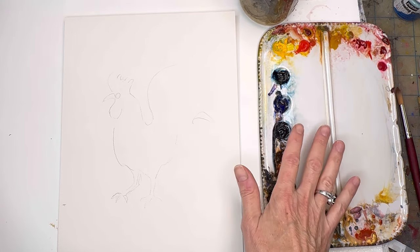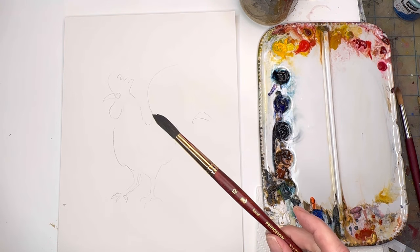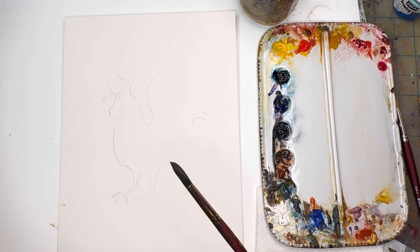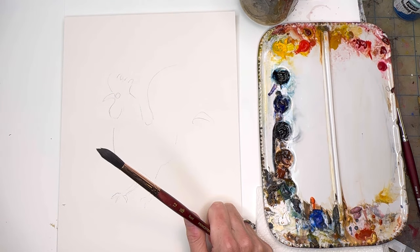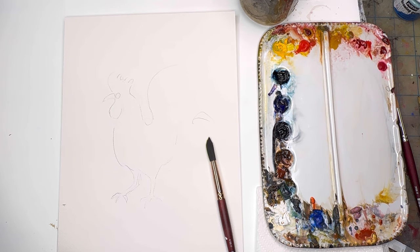I always put my paints in the description box as I use them. I'll be using my Princeton Neptune size 12 series, and maybe a size 10 velvet touch round, which is a stiffer brush. This is just really about painting animals in a more expressive way as opposed to a straightforward realistic way. I have Caran d'Ache watercolor pencils also that you might want to play with.